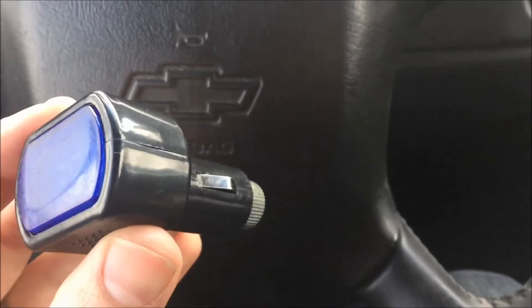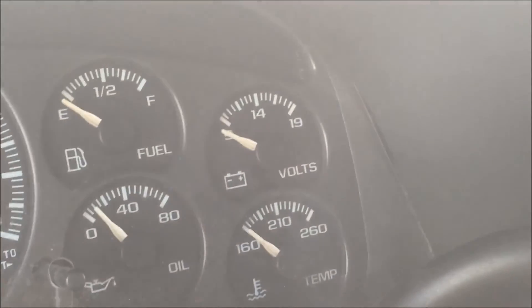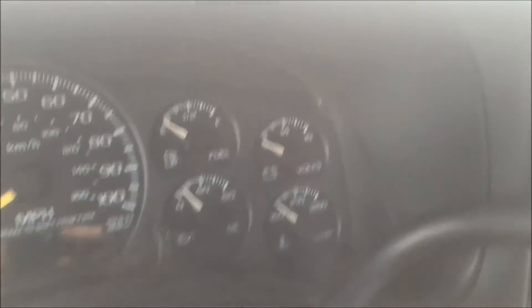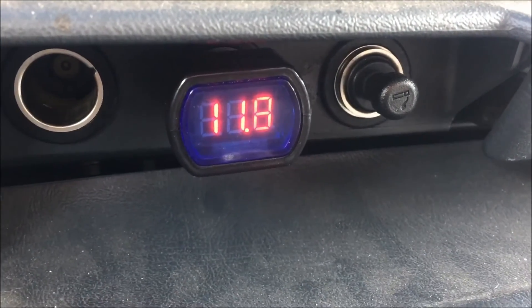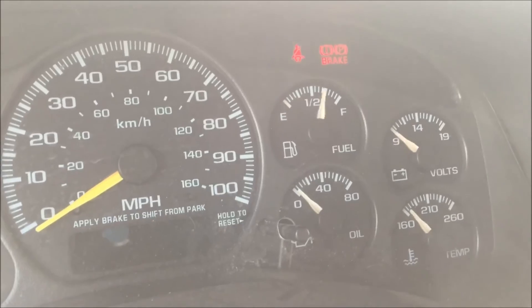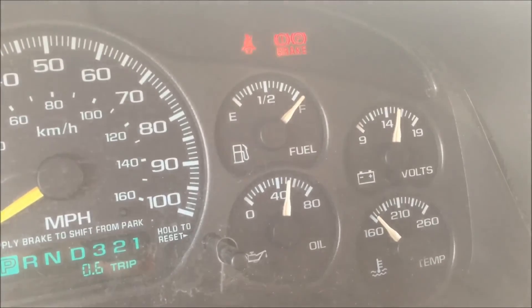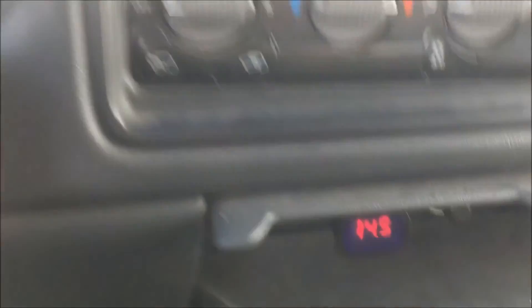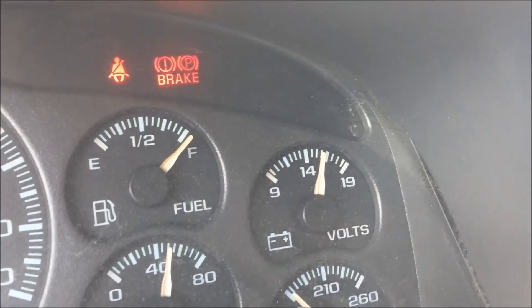I wanted to show you as well inside this Chevrolet, because it has a more accurate voltmeter that gives you an actual readout from 14 all the way up to 19 volts. If you plug it in here, it shows you the battery readout without the alternator running — we're at 11.8 volts. As we go ahead and turn it on, it jumps up into the 14.8 range — sure enough, 14.5 volts, which matches what the vehicle is giving you. Pretty accurate.